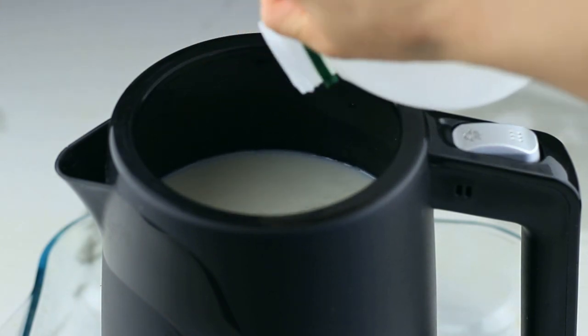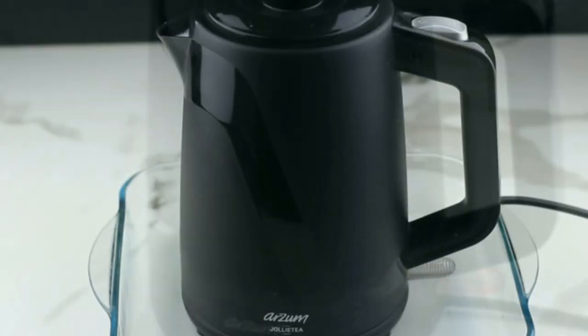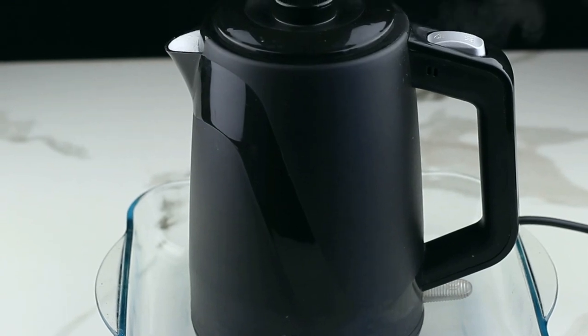First, go easy on the fill. Maxing out the kettle is a one-way ticket to a big burnt mess. Instead, stick to boiling one cup at a time.